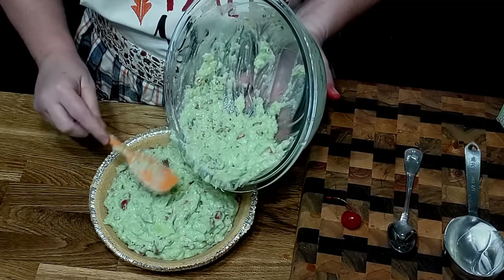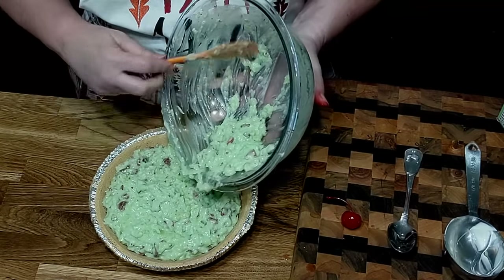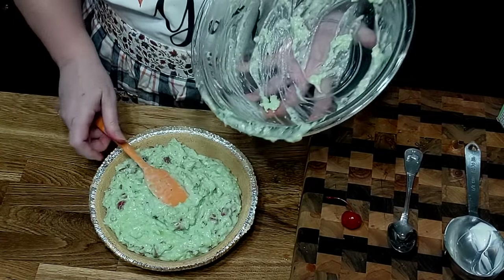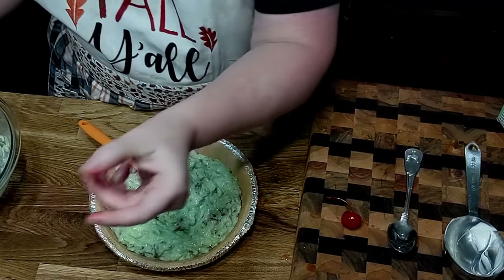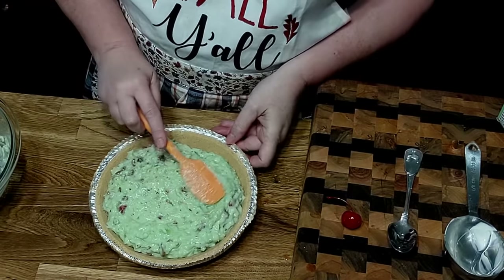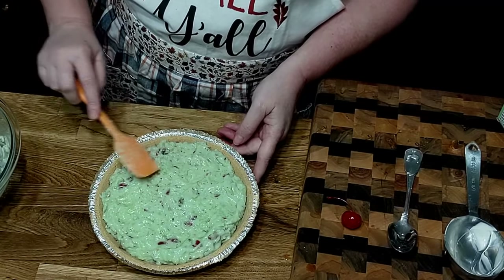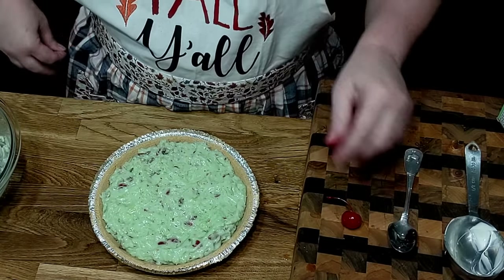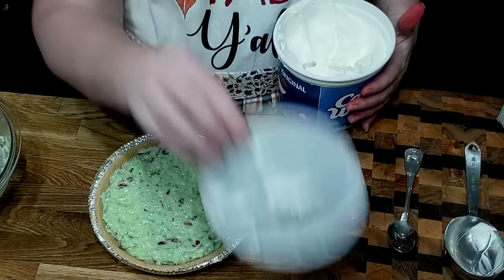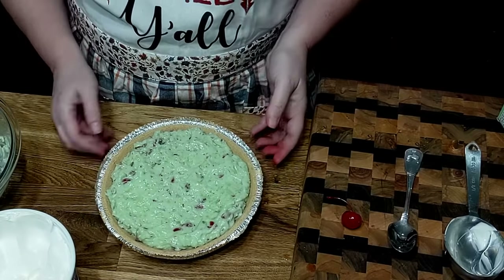This is a lot of filling to go in one pie, but I like to get a piece of pie that has a lot of filling. I don't like a piece of pie where the filling is barely there — you're like, where's my pie? It actually fills it up perfect, and that's what you want. We're going to open our Cool Whip, top it with some Cool Whip, and then decorate it a little bit.